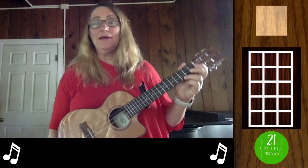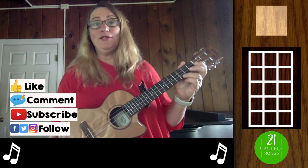Be sure to like this video, subscribe to our channel, and if you want sheet music go to ukulele.io. The Caissons song has seven chords.